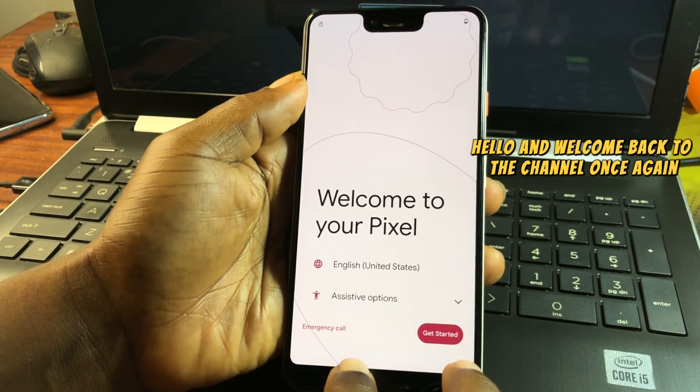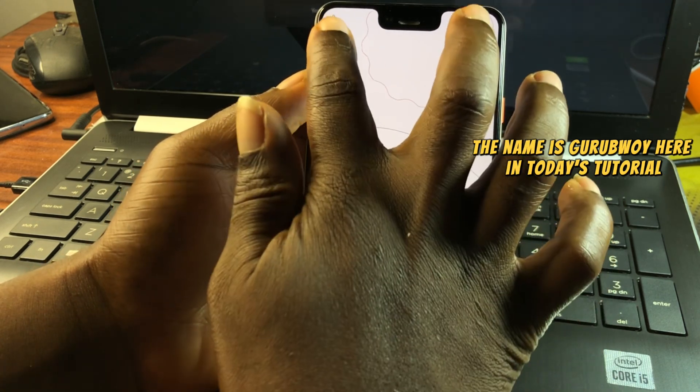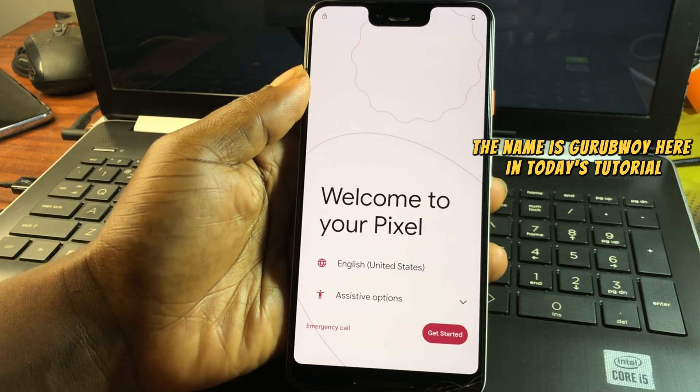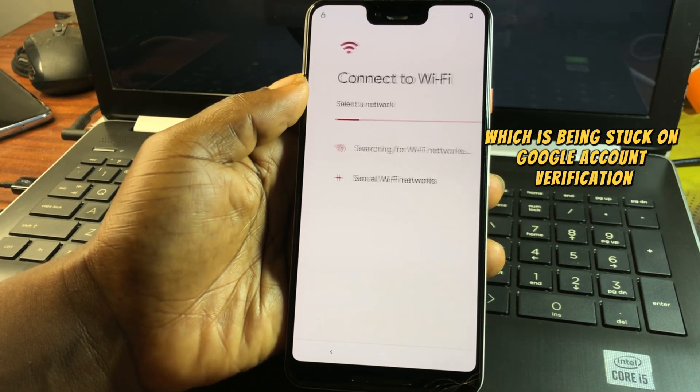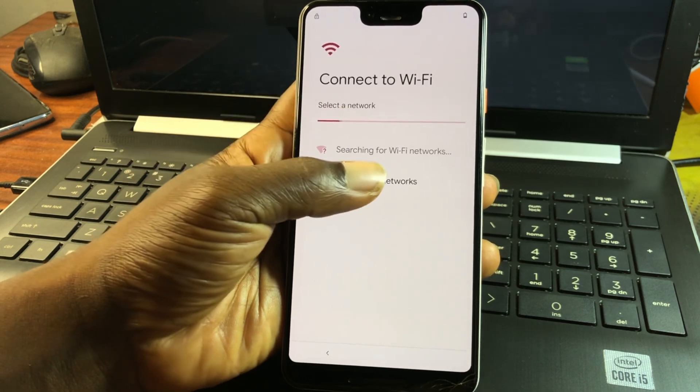Hello and welcome back to the channel. My name is Guru Boy, and in today's tutorial we have a Pixel device which is stuck on Google account verification after hard resetting the device.